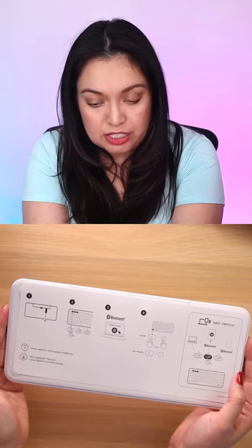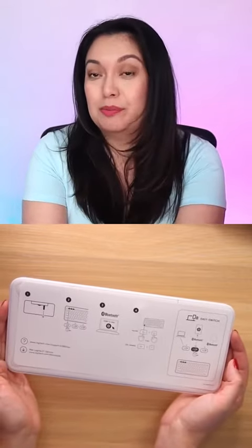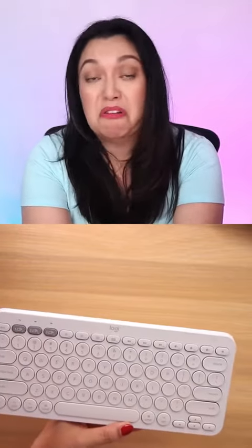We've got some setup instructions here. One thing that was required for me was that the keyboard be Bluetooth wireless. A bonus for this keyboard is that you can connect to multiple devices. I can connect this to my iMac, my MacBook, and my phone.